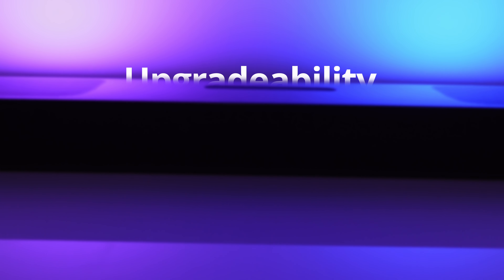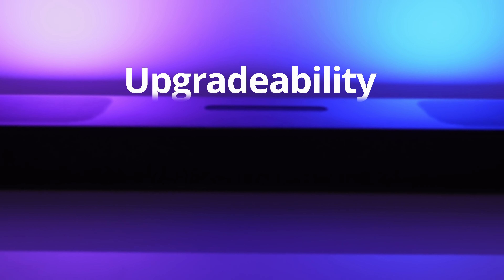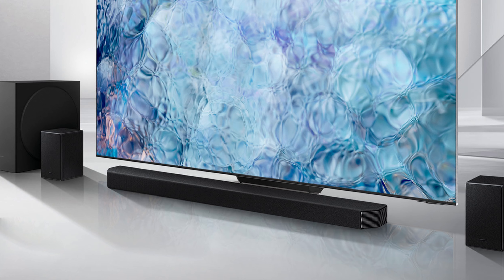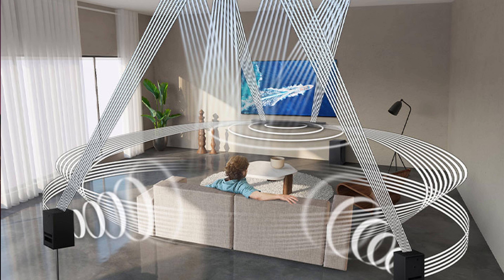One important thing to note is that there is no option to buy an additional subwoofer or surround speakers to pair with this soundbar in the future. So in case you want to start with just a soundbar and then upgrade it into a high-end home theater system, JBL Bar 5.0 is not the model for you.